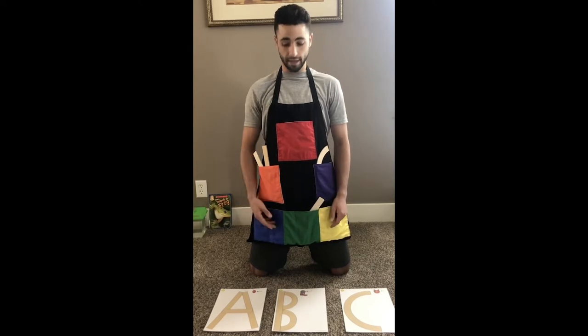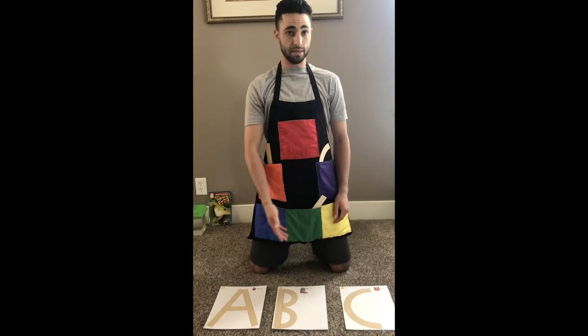I have three letters for you today. We have these letters down here: A, B, and C.